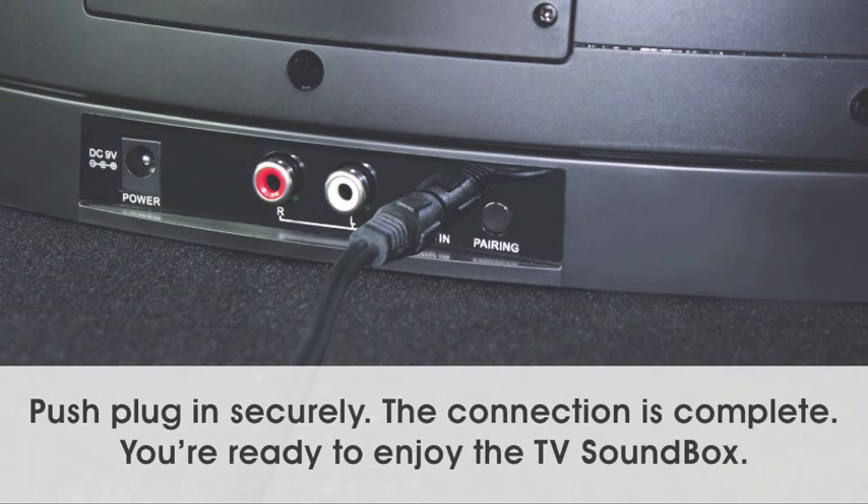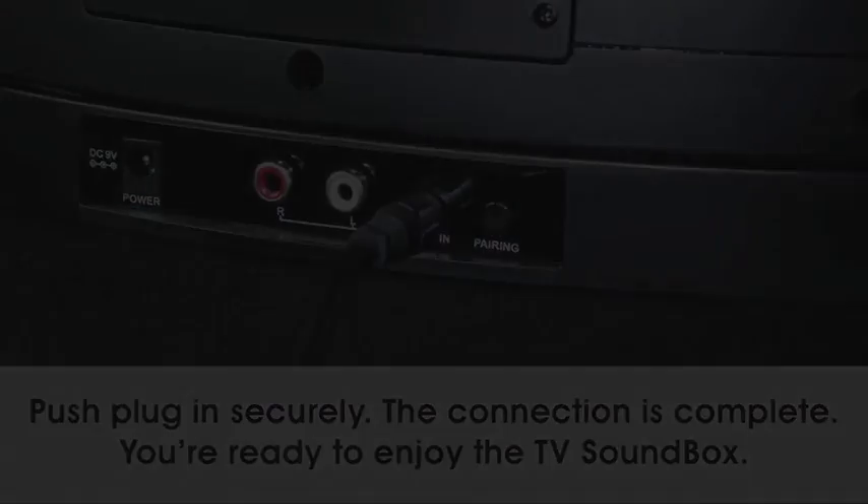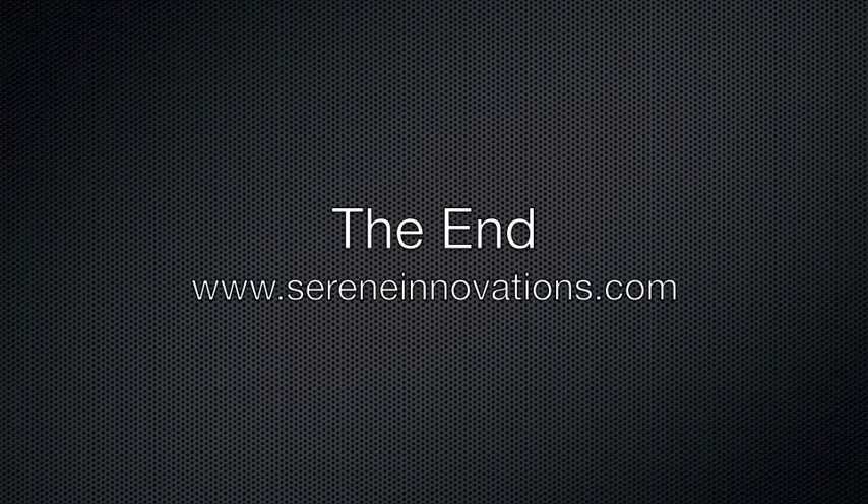Push plug in securely. The connection is complete. You're ready to enjoy the TV sound box. Thank you.